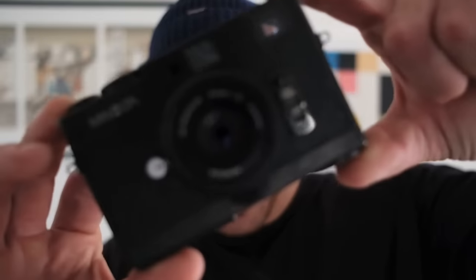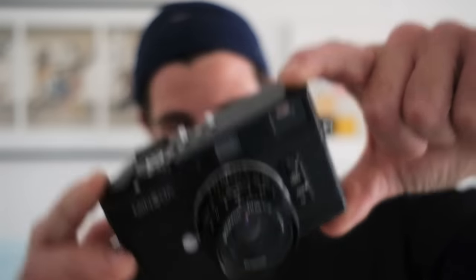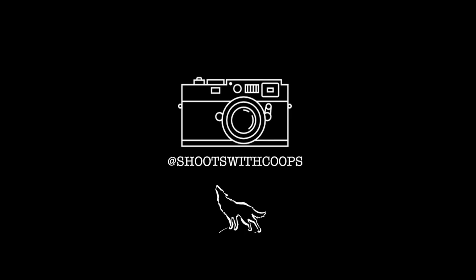I got something special for you guys today — the Minolta CLE. Spoiler alert, I'm in love with this little camera. Welcome back to another episode of Shoots with Coupes. This is the camera you've been looking for if you want a rangefinder with M-mount lenses but you don't want a Leica, can't afford a Leica, and you don't want a Voigtlander Bessa. This is for you guys, and honestly this is probably for most people. I absolutely love this little camera.